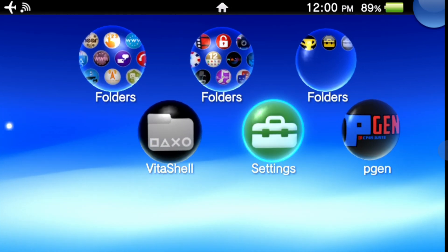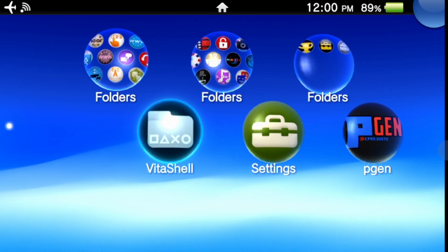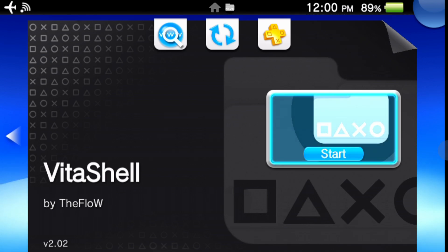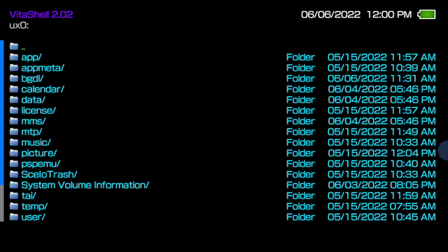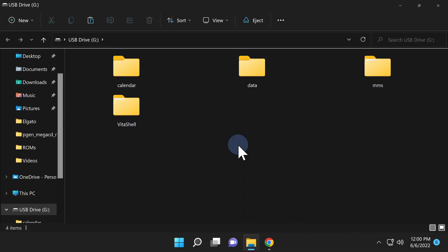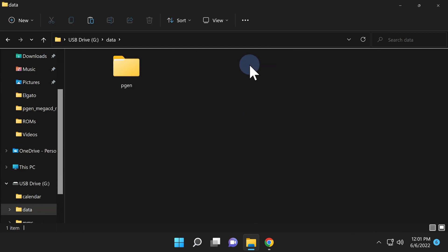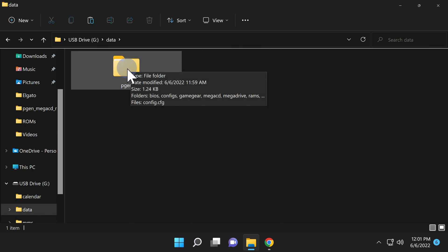You'll need to reconnect your Vita to your computer over USB so you can copy game and image files over to it. Navigate back over to Vita Shell, tap on it or select it with X, then tap Start or select it with X. Just like before, connect your Vita to your PC over USB and press the Select button. Let's take a look at the new folders that were just created on your Vita storage. Navigate to the folder called data on your storage and double-click into it. You'll find a newly created folder called pgen — navigate into it.